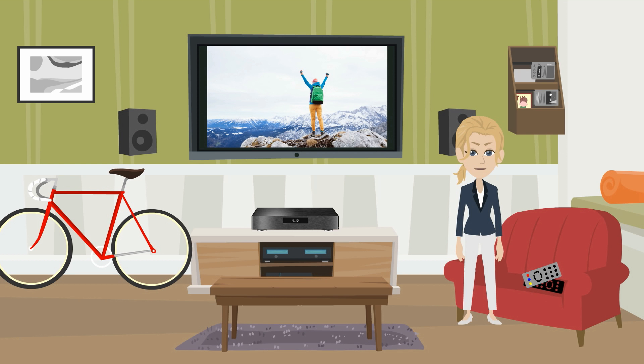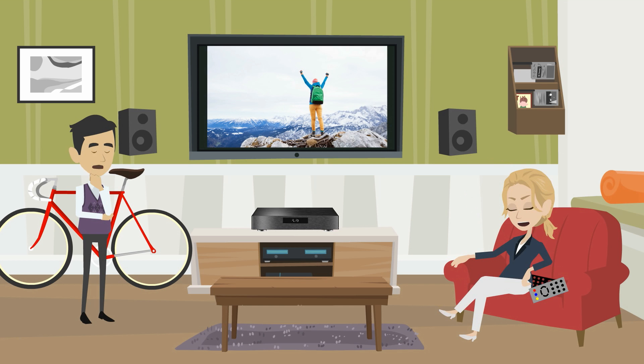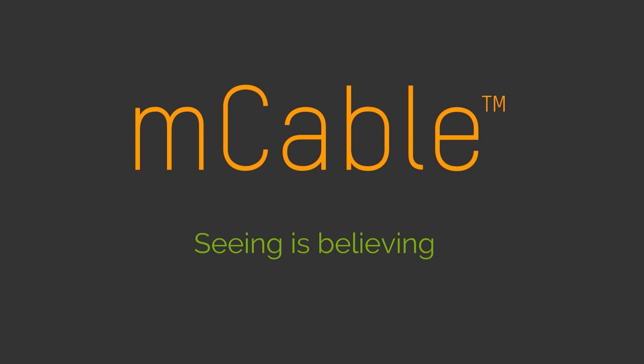Now play your favorite movies and enjoy. Hi Phoebe. Wow, this looks great. Did you find real 4K content for your UHD TV? No, I just cleaned the screen — turns out it was pretty dirty. That's it. Thank you. M-Cable: Seeing is believing.